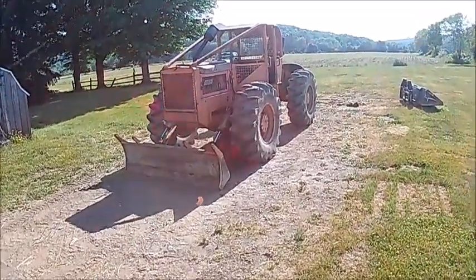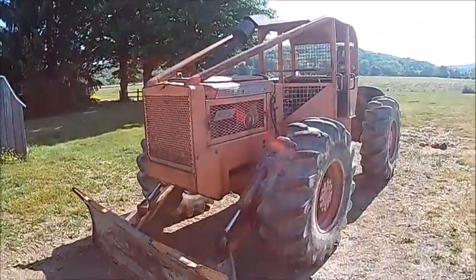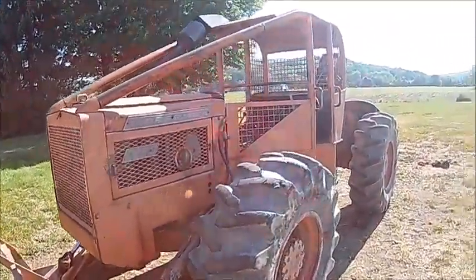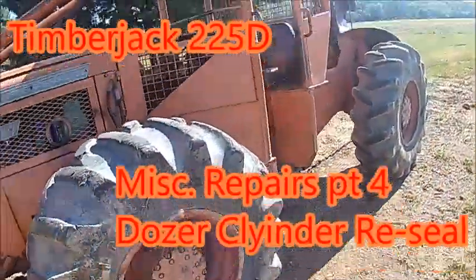Okay, we got a timber jack here to work on. Nothing major, just a little bit of tinkering around with. This is from Finkelstein Logging. He's a guy we know.